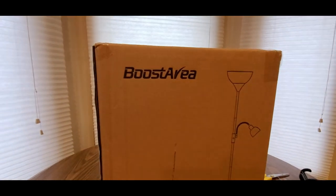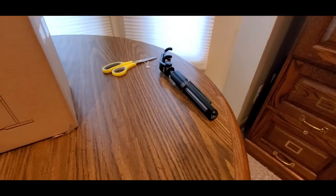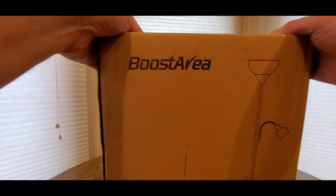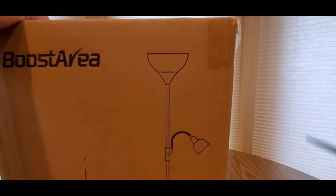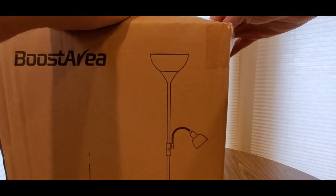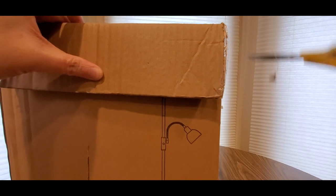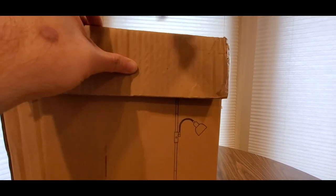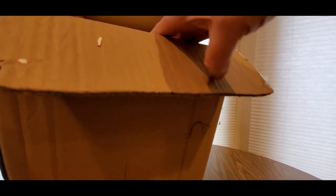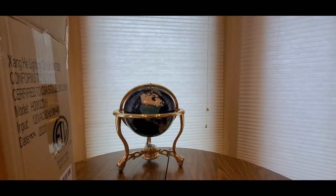All right guys, here it is — the Boost Avery, we got it right here. Tripod is gone so I had to use the new one. We are back, so let's take a look, we're going to set it up and all that good stuff. You guys can get one now, should be easy to put together. You might want to buy some smart bulbs or normal light bulbs — either or. It works great with Google Assistant and Alexa too.